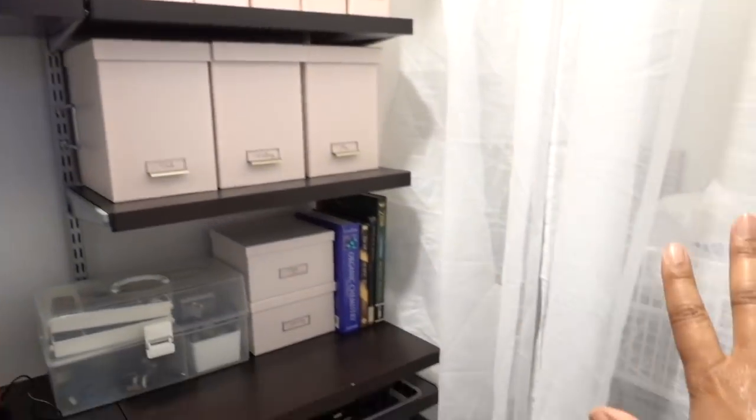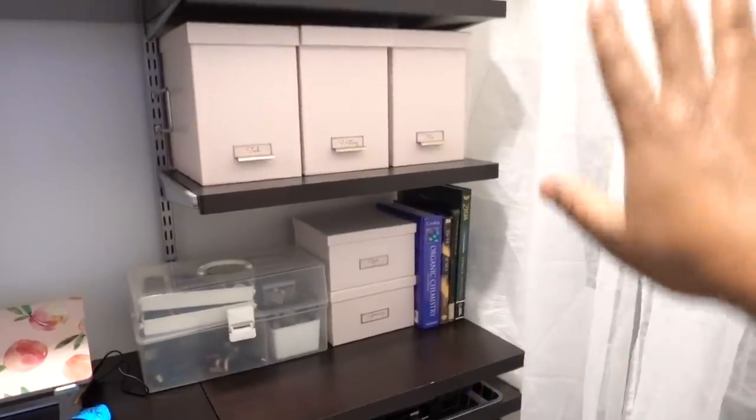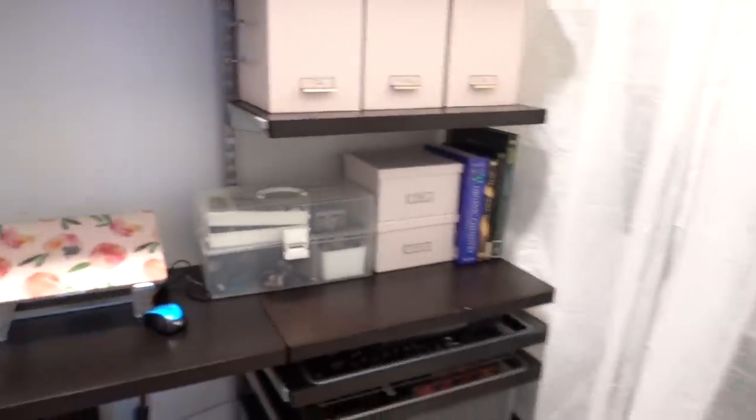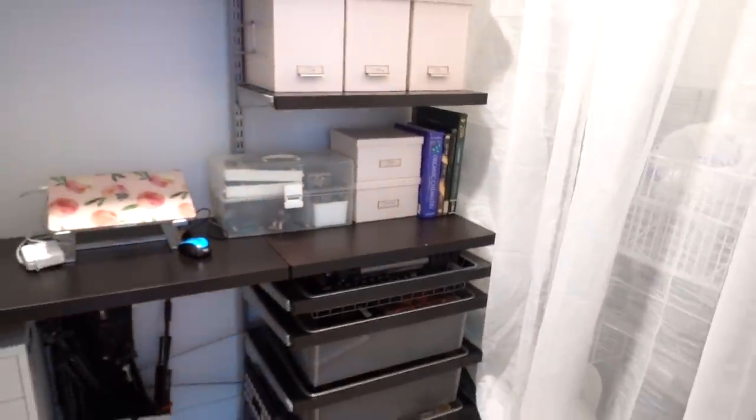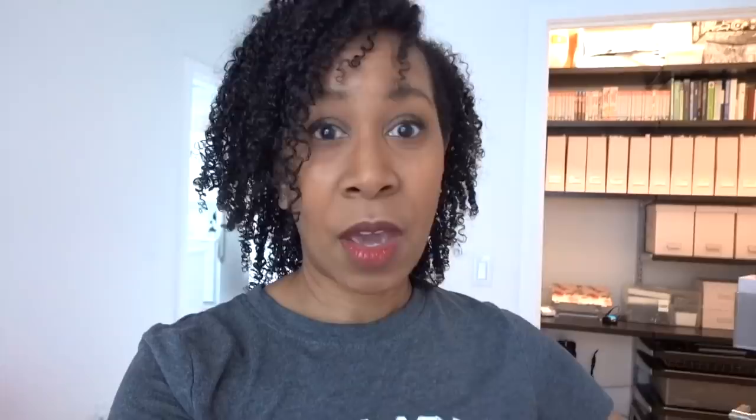Pay no attention to the mess behind the curtain — it's just extra alpha shelving we didn't use; we're taking it to our next place. It's not bothering anybody. Don't worry about it.